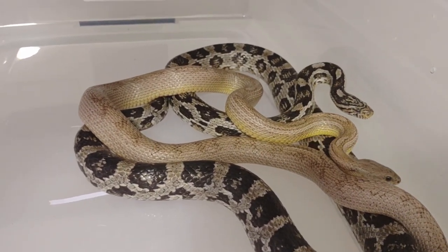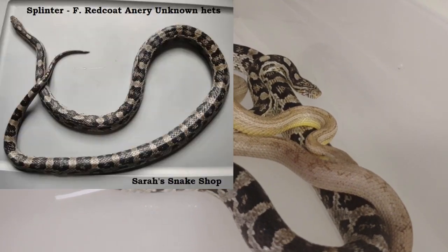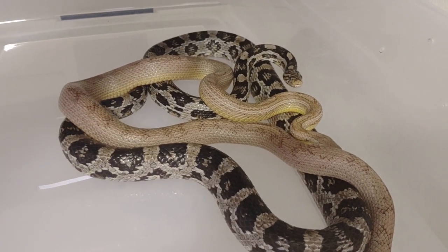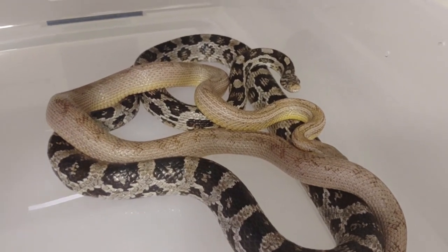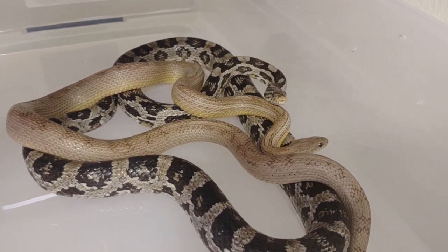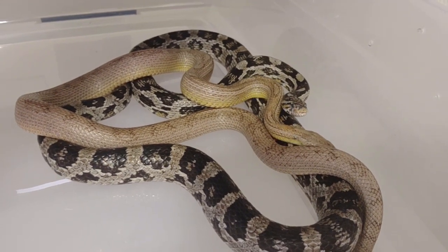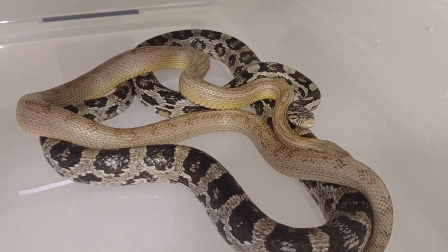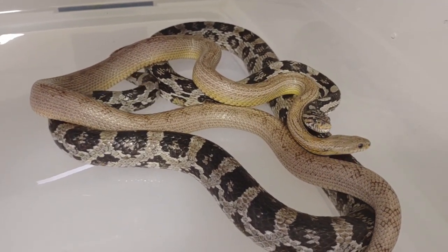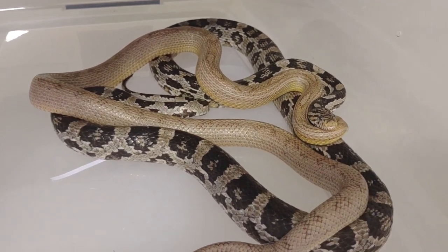I'm hoping that they decide to breed. If not, she will go to Casanova again this year. In here we have Casanova — he was sold as a ghost blood-red motley but is not. We don't know what he is. I haven't named this big red-coat anery girl yet, but they are very fond of each other. I had them together briefly last night and they might have locked — I didn't see it, but I saw some remaining evidence. I'm really only expecting anerys, but a lot of red-coat anerys do come from coral ghost lines. He is het amel, so we'll find out if she's het amel, het motley, and maybe even het hypo.